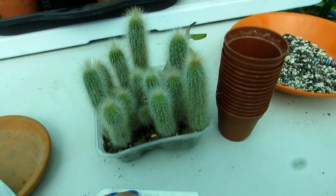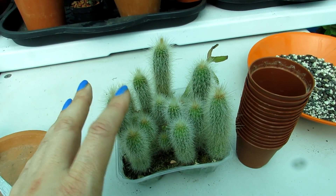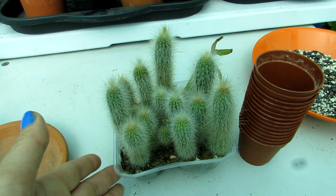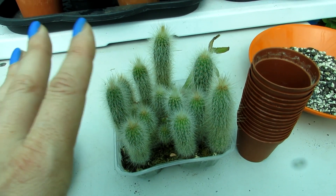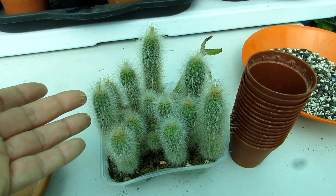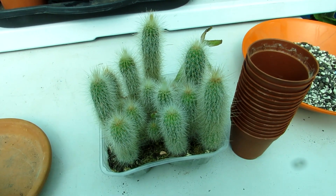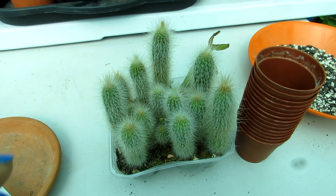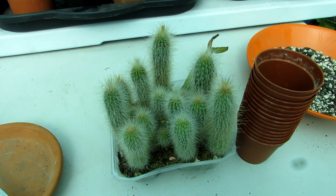I sowed these seeds back in July 2016, and I was very lucky to be given these seeds from my wonderful friend Martin who lives here in Ireland in Dublin, from his own plant. He gave me a seed pod and I sowed the seeds, and this is them now. If you want to know how to grow cactus from seed, do check out the video I have made on that topic.